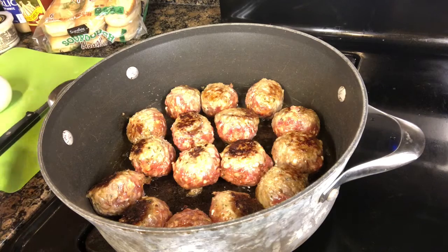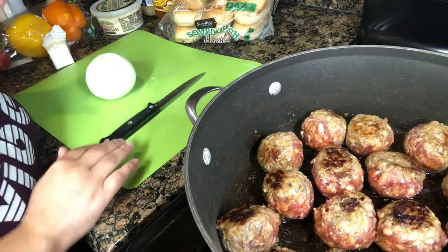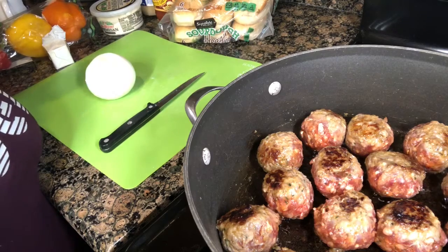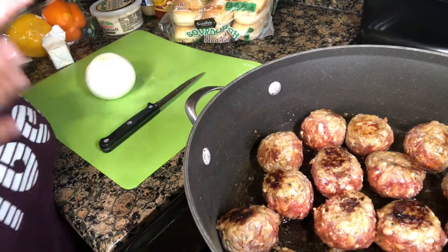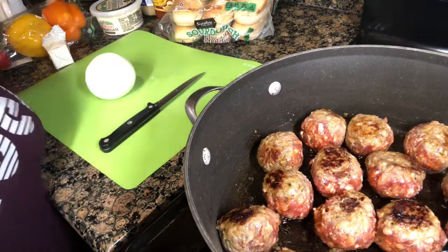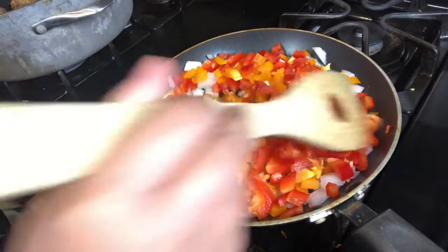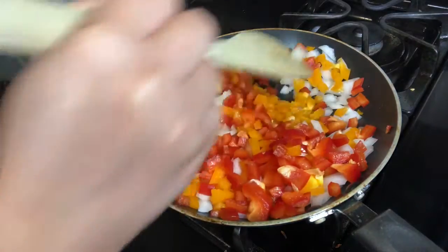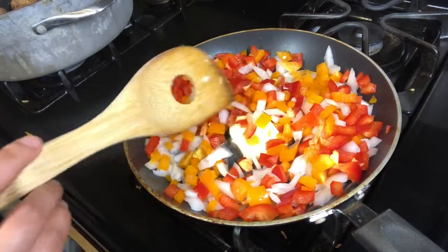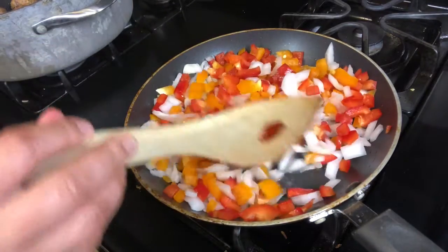We're going to keep cooking those down. While that is cooking, I am going to go ahead and chop up some onion and some bell peppers and grill these up, because they are going to be a nice topping for our meatball sub. I've cut up some onion, some bell pepper, and I have some butter in here. I really wish I had some green bell pepper because I love color, but this is going to do. This is going to be the topping for the meatball sub, so I'm going to go ahead and let these cook down.